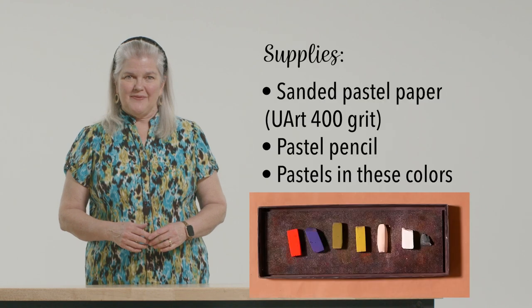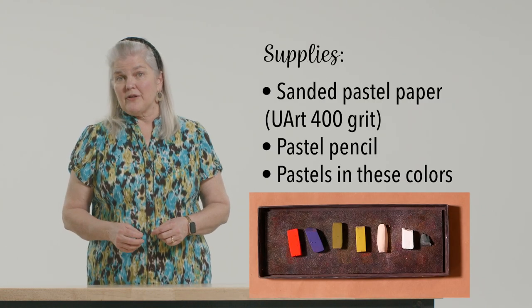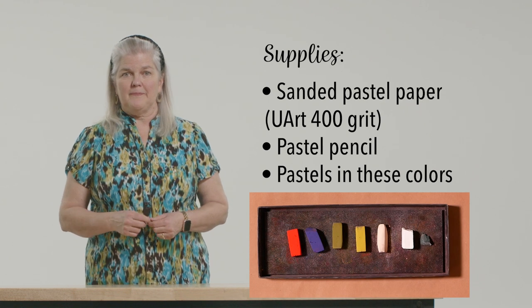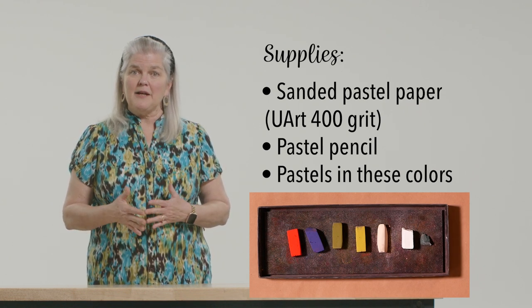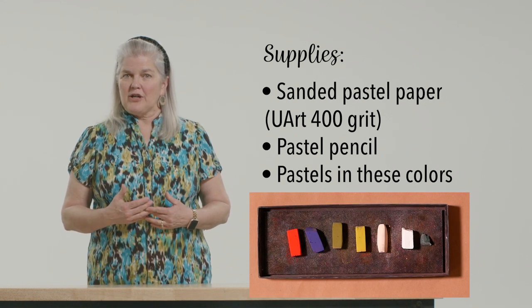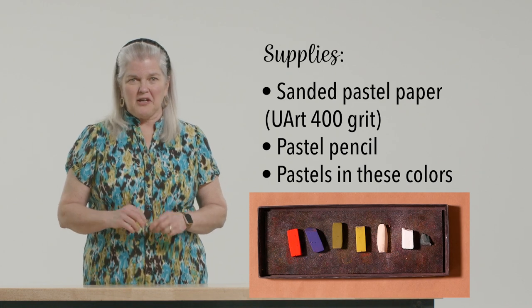X marks the spot for this round frame of a bell pepper. If drawing shapes makes you hesitate, follow this simple X method to get started. Here are the supplies you'll need: a sanded piece of pastel paper — I used a 9x7, 400-grit UART paper — soft pastels in bright red, medium purple, a medium dark green, a light olive green like chartreuse, and a soft peach, sort of putty colored.